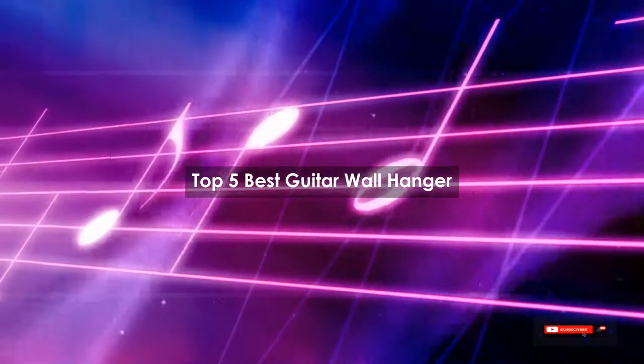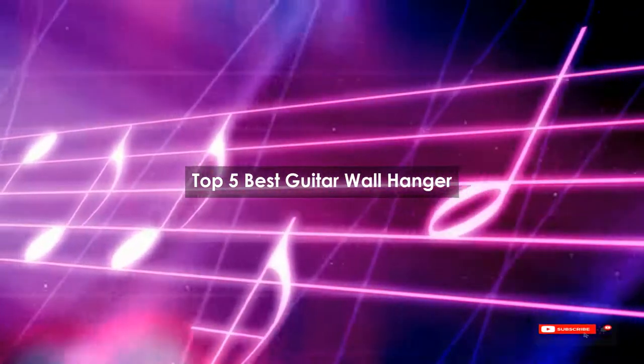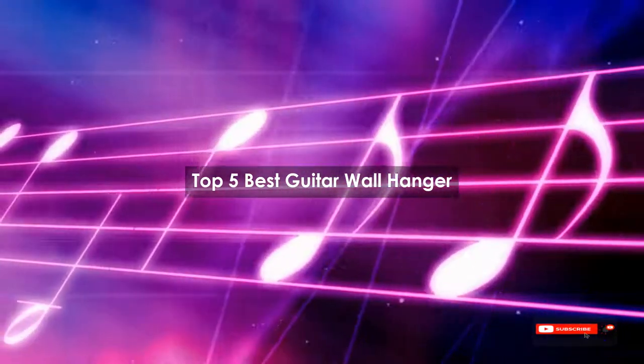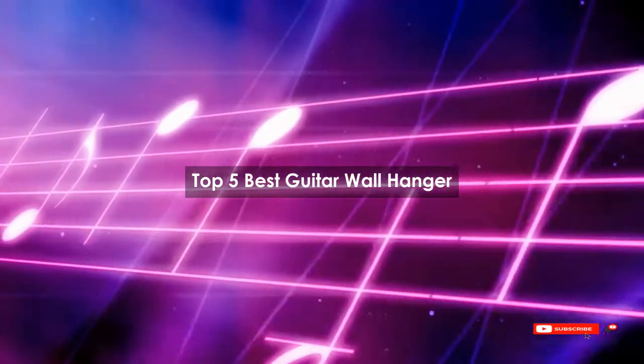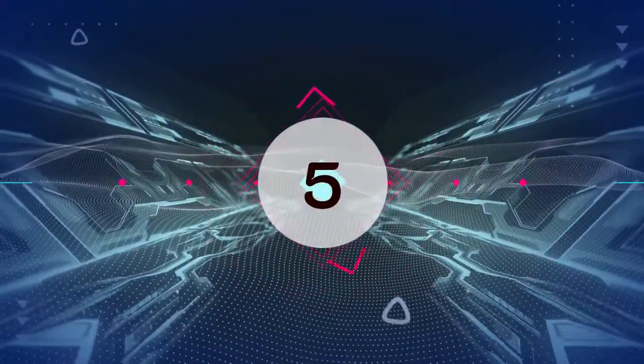Are you looking for the best guitar wall hanger? We will review some guitar wall hangers based on thousands of user ratings. We hope our top five best guitar wall hangers will be good for you.